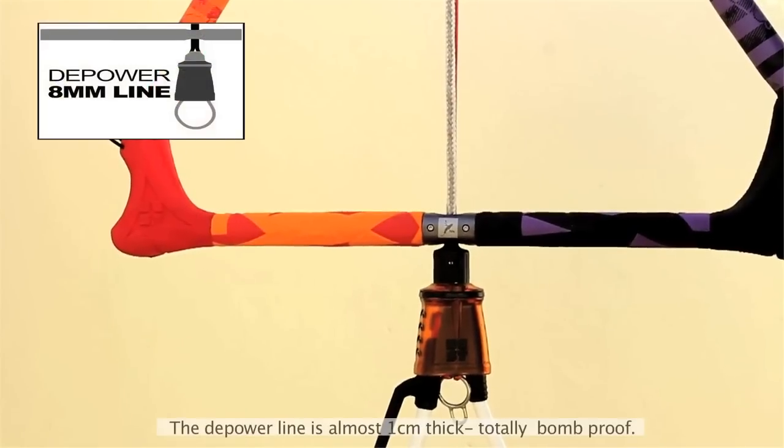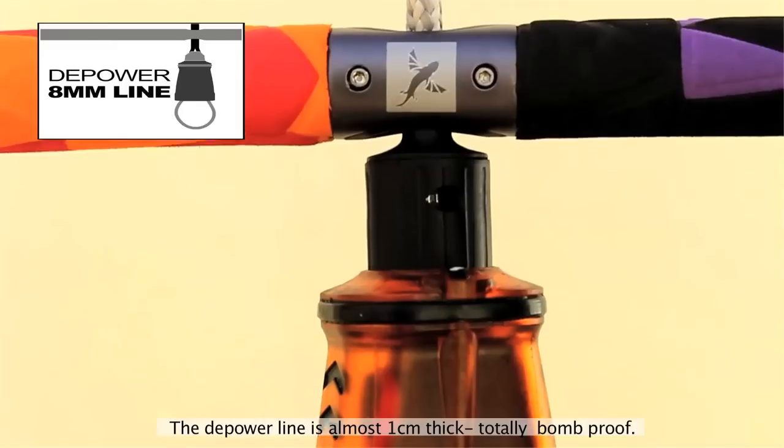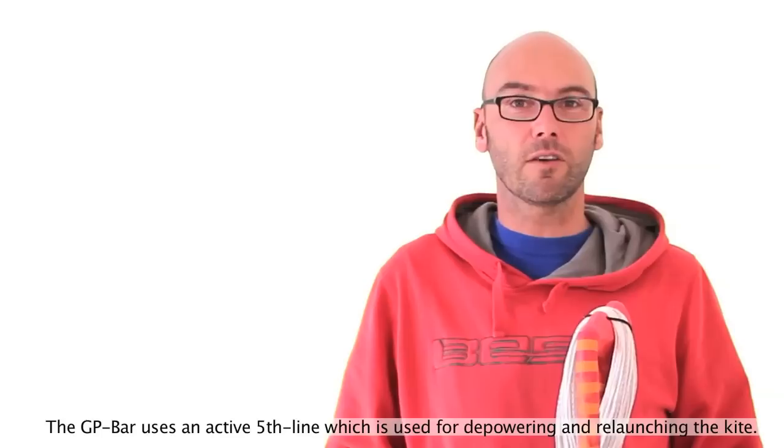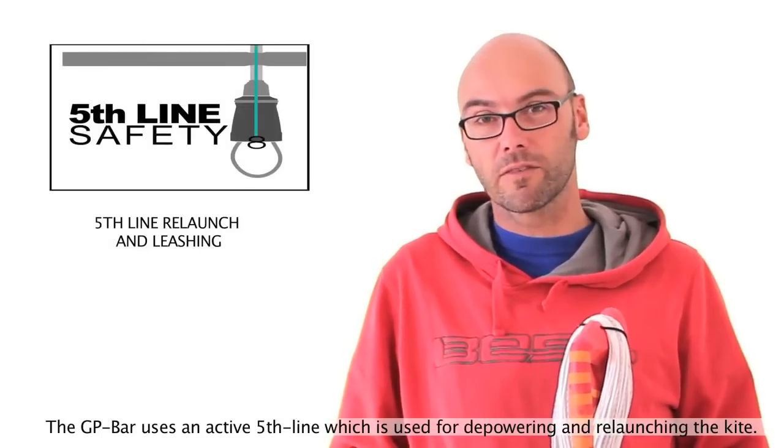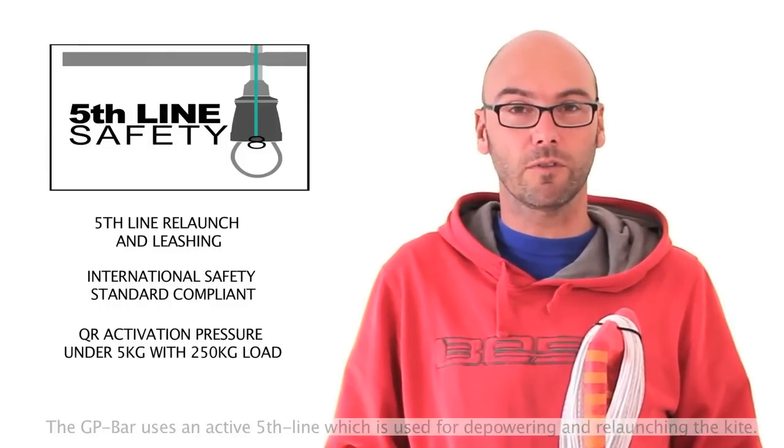The depower line of the GP bar is almost one centimeter thick, so it's very bomb proof. It also comes with a five-line setup. It's an active fifth line, which means that you not only use it for safety but you can also depower the kite with it.